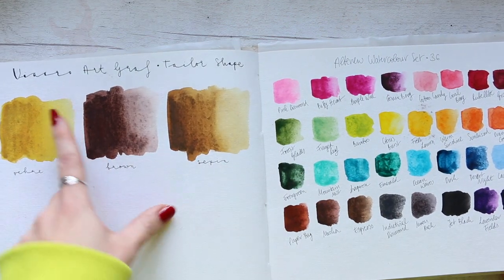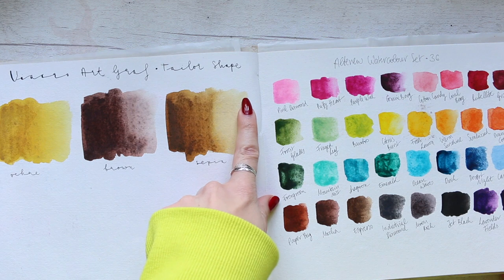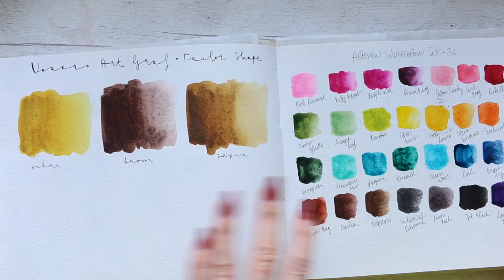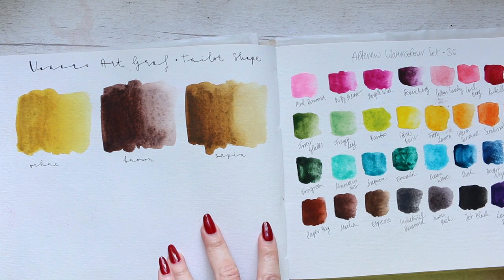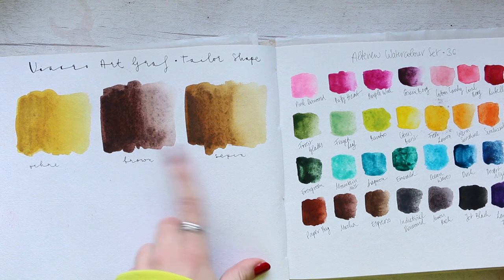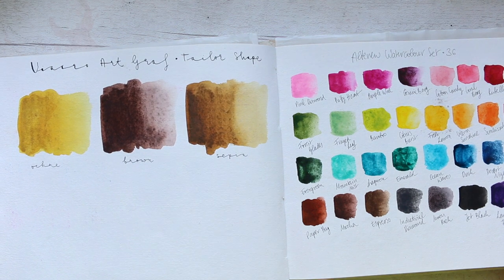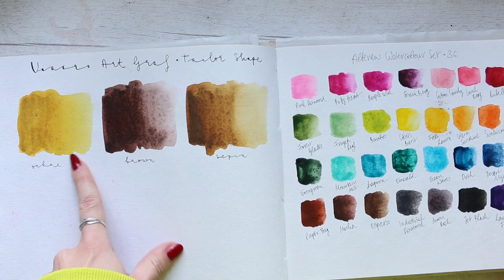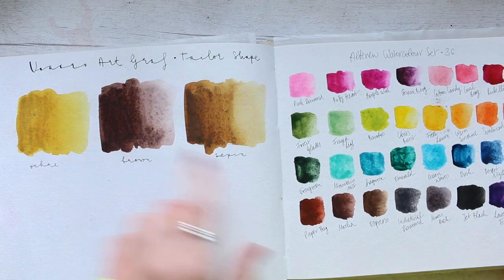Then we have Viacro Artgraph Tailor Shape — I've got three colors here which are really beautiful. I'm still completely baffled why this one is called Sepia and this one is Brown; I'm convinced they should be the other way around, but it is what it is. The ochre is really beautiful as well — ochre was the first color I tried and absolutely loved it.